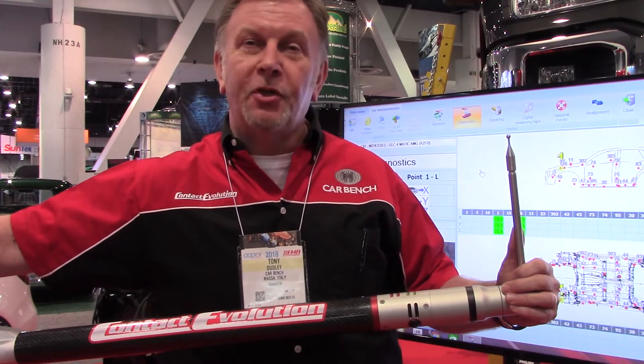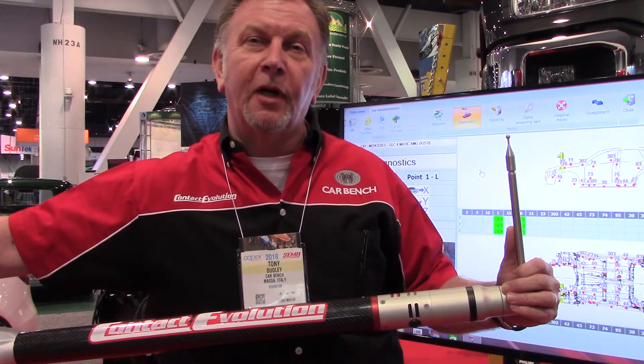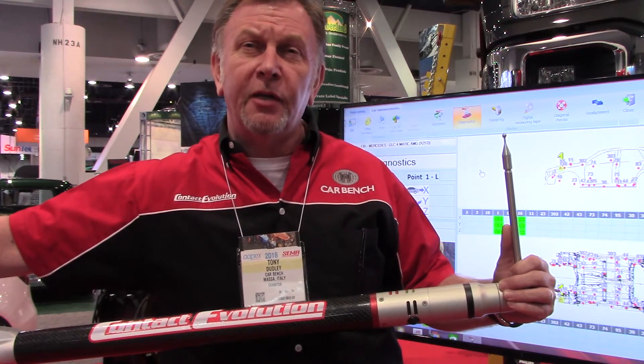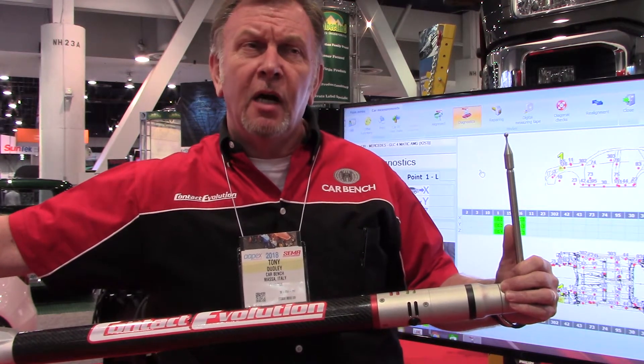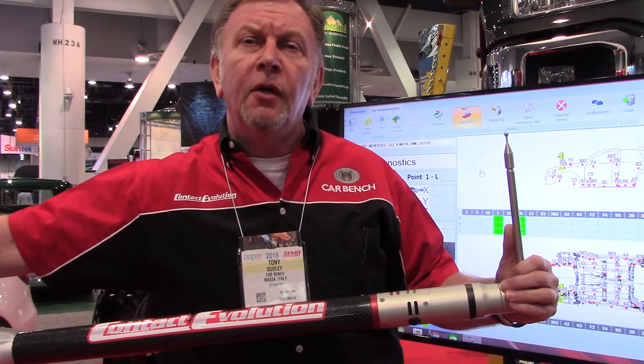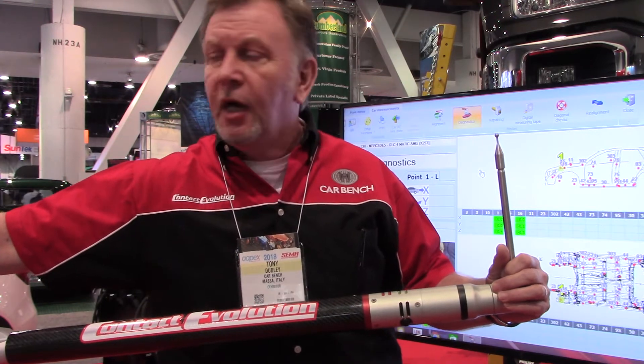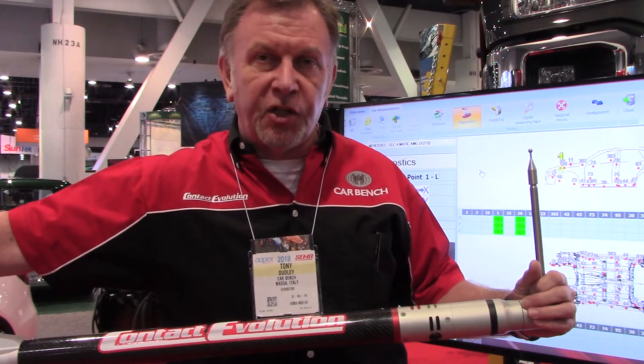Hi, my name is Tony, Technical Support Manager for CarBench International. CarBench has been in the marketplace since 1967 and is prominently known for the jigging and collision repair equipment, the lift and the bench — so the jigging systems mainly.